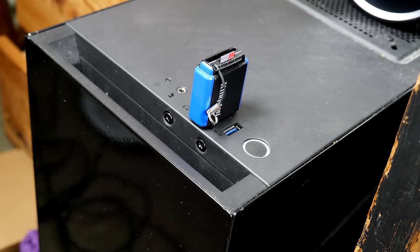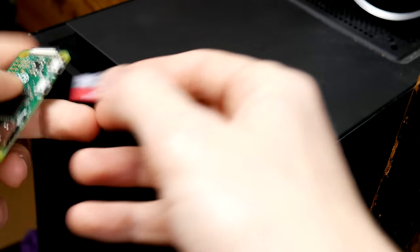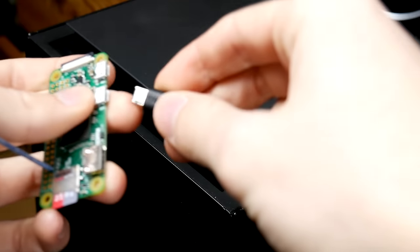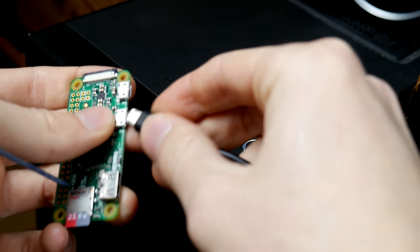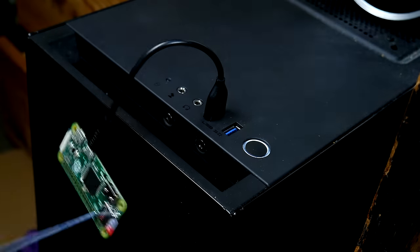As far as hardware goes, you're pretty much done. The next steps take place on the Pi itself. Go ahead and flash a new copy of Raspbian onto a microSD card and then open up a terminal window on the Raspberry Pi. Whether that's with a keyboard and a monitor or, as I'm doing here, plugging it directly into my computer and SSH-ing into it.